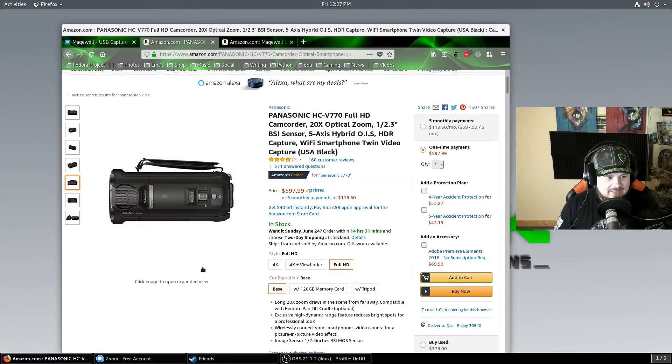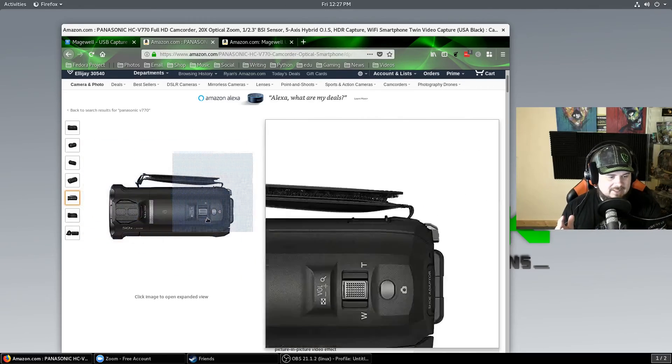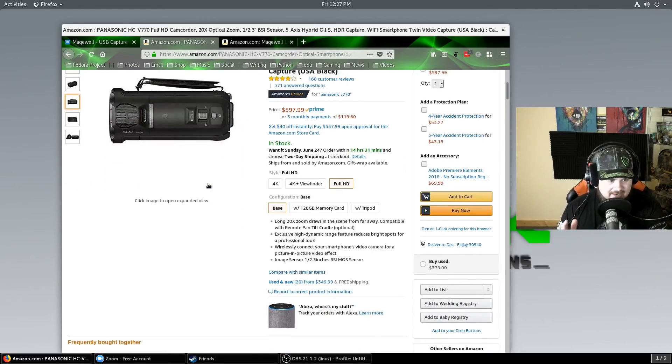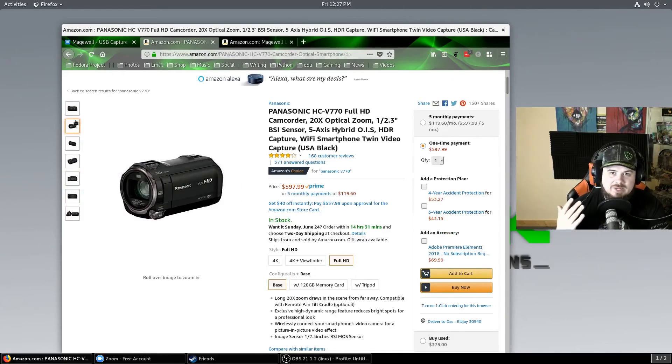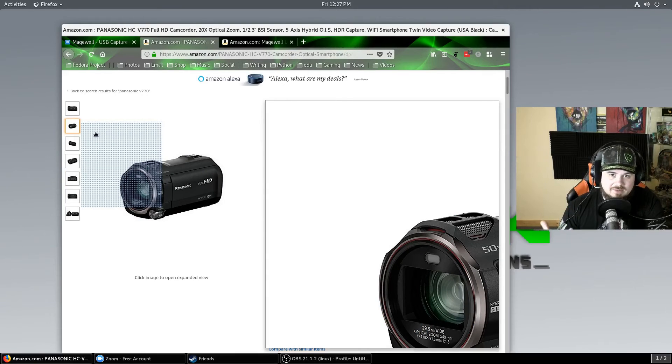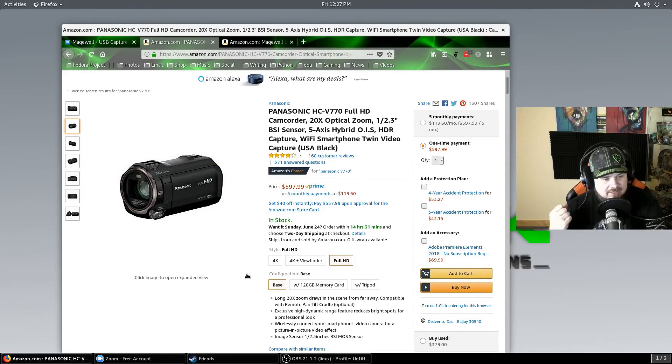This camera here — don't look at that price because you can get them used for literally half of that. But this is a $600 camera, the Panasonic HC-V770 full HD camcorder. This is what I have plugged in to the Magewell right now. It's a pretty good camera. The reason they're half the cost used is because the specs aren't up to what's coming out now for cameras and their capabilities.